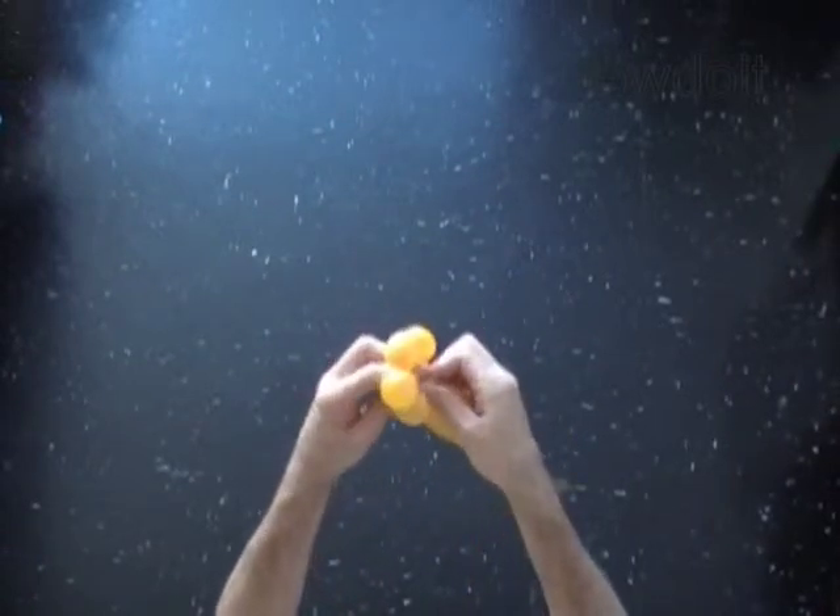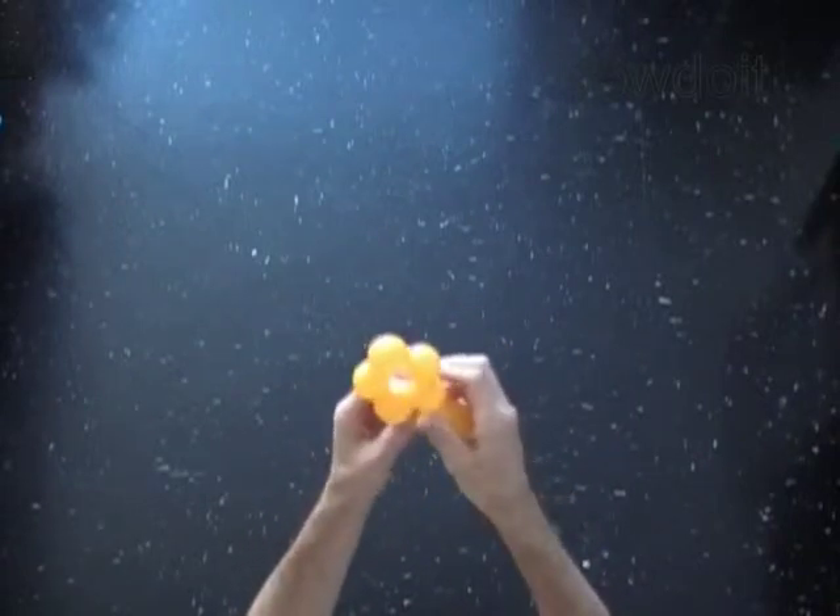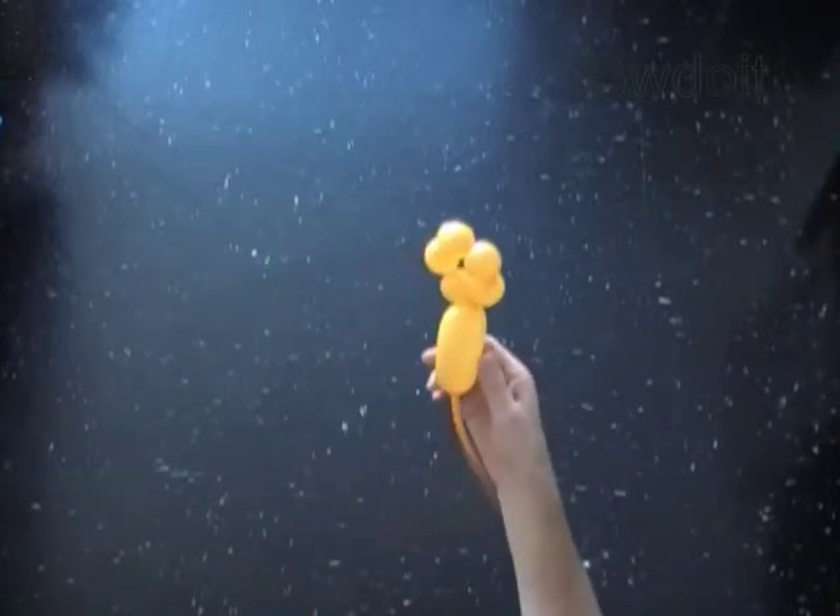The rest of the balloon is the sixth bubble. You can use the sixth bubble as a stand.